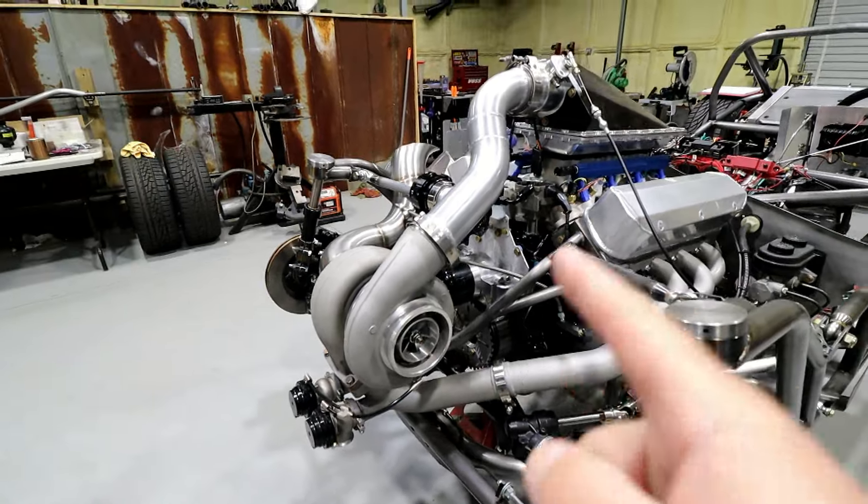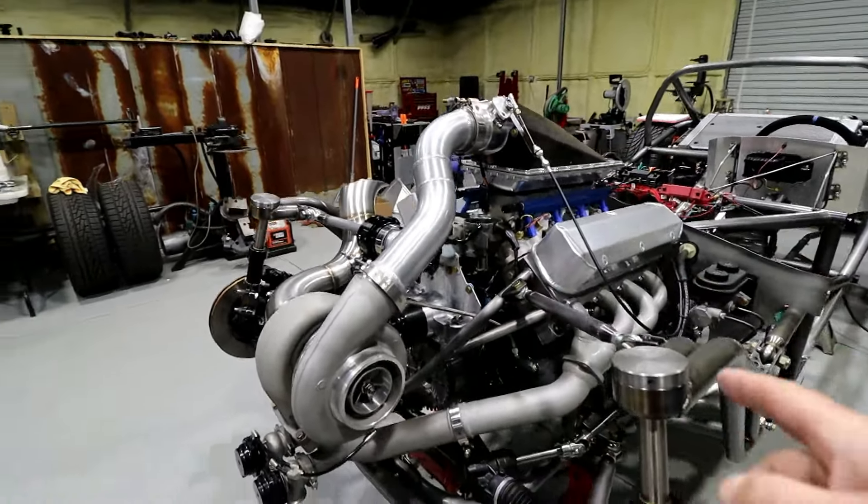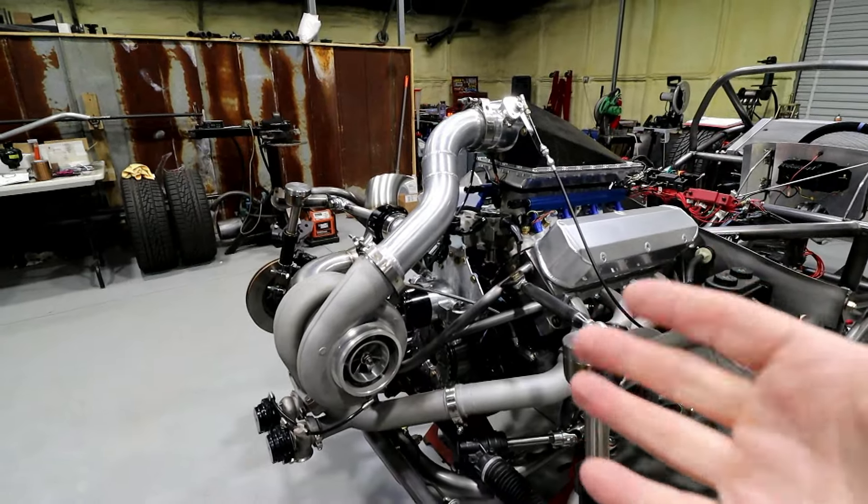We'll go over the basics of a turbo, talk about the wastegates, blow off, what they do, and how the whole system works together.